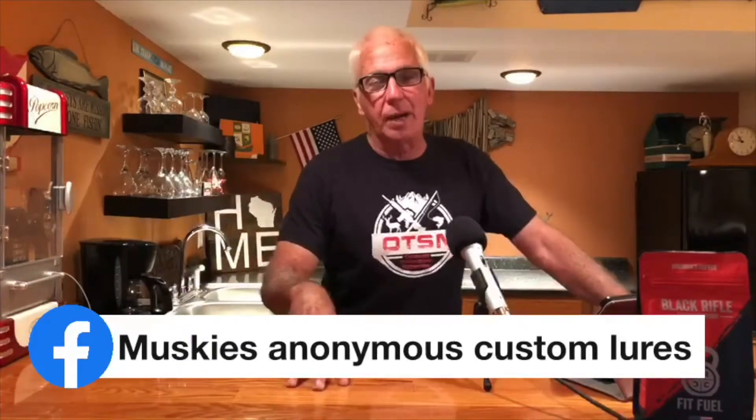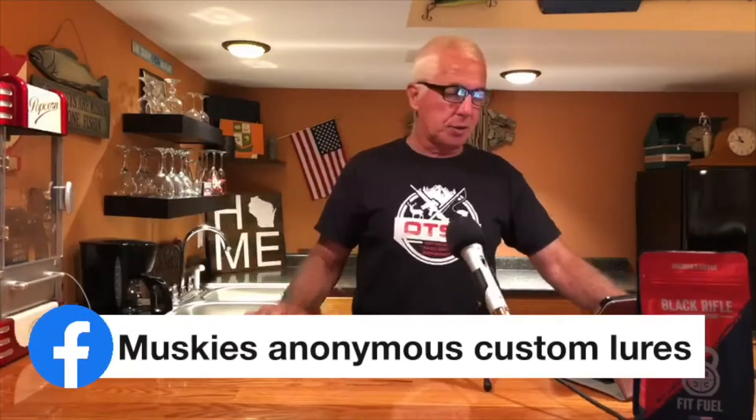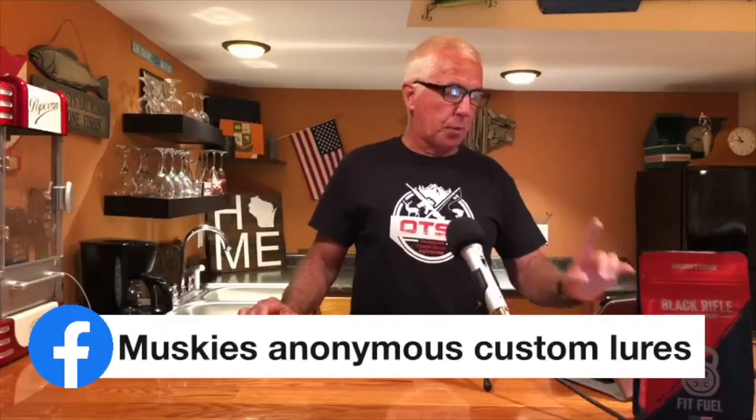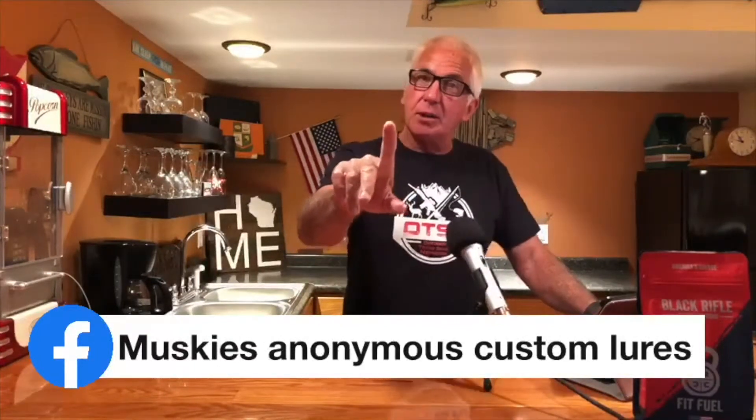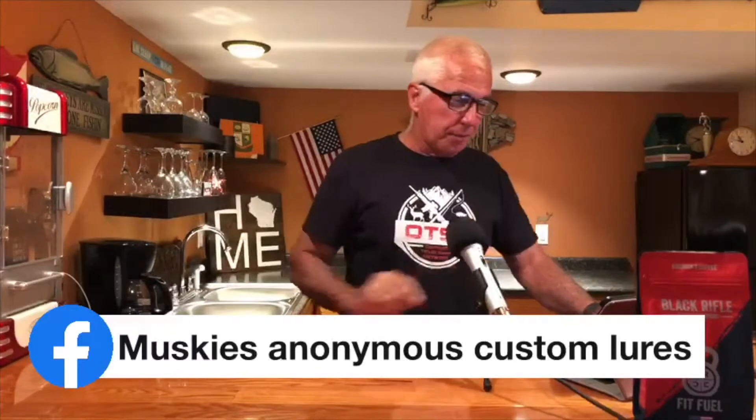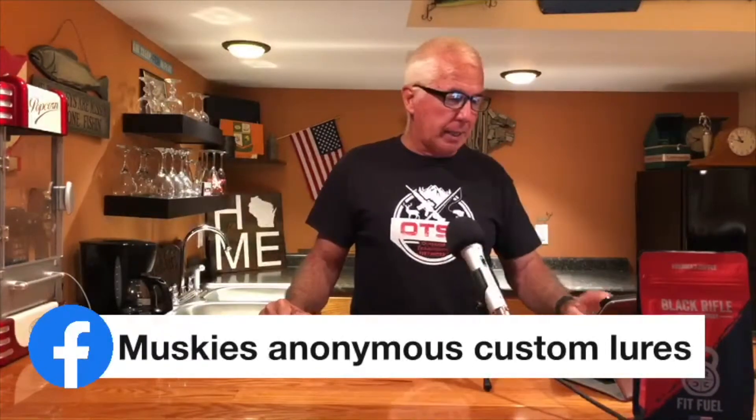Mike makes lures for a wide variety of fish species that you're fishing for out there. Adam did a real nice video where he shows off his spring spinner blade, and I'd like to share that video with everybody.